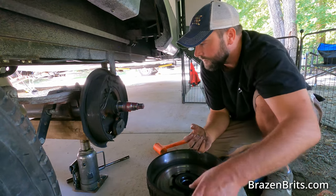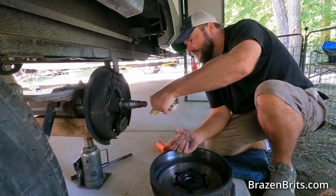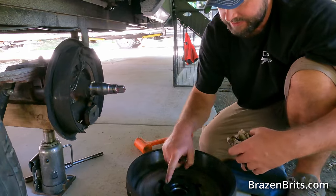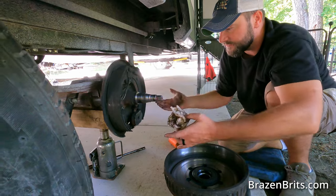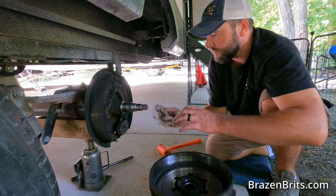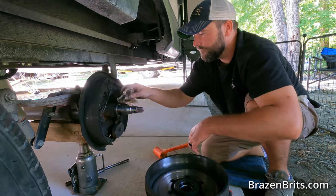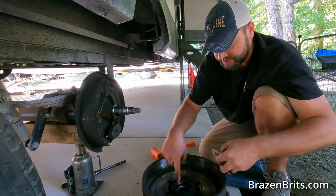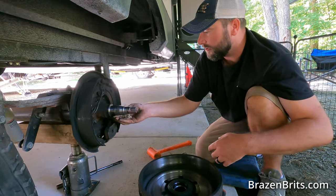Now this is the hub, and we're going to clean it out. We can check the spindle — one thing to check is the seal at the bottom; if that seal is broken, grease will get into the brakes and your brakes won't work. This one is fine. There's just brake dust everywhere. You can also look for tarnishing on the spindle — if it has overheated it will go a weird color.